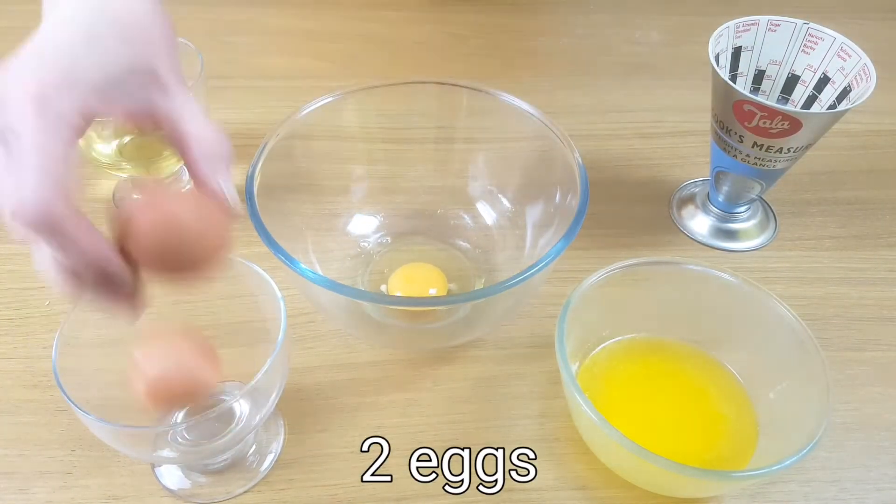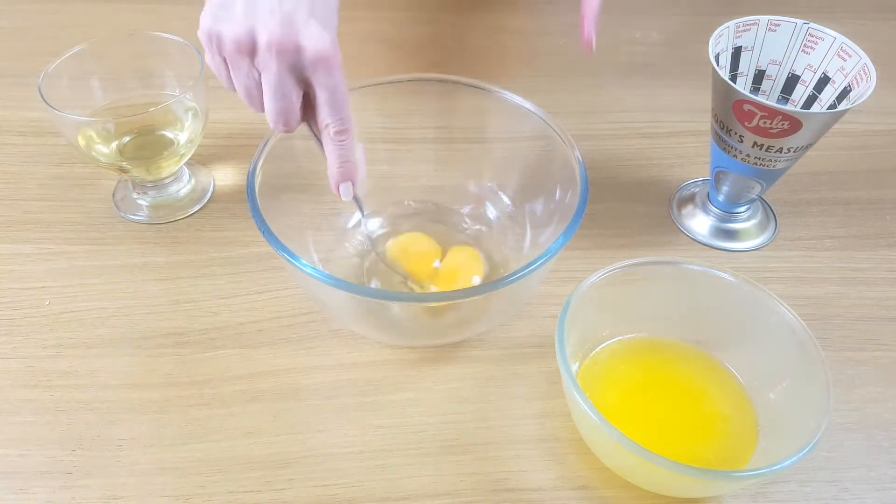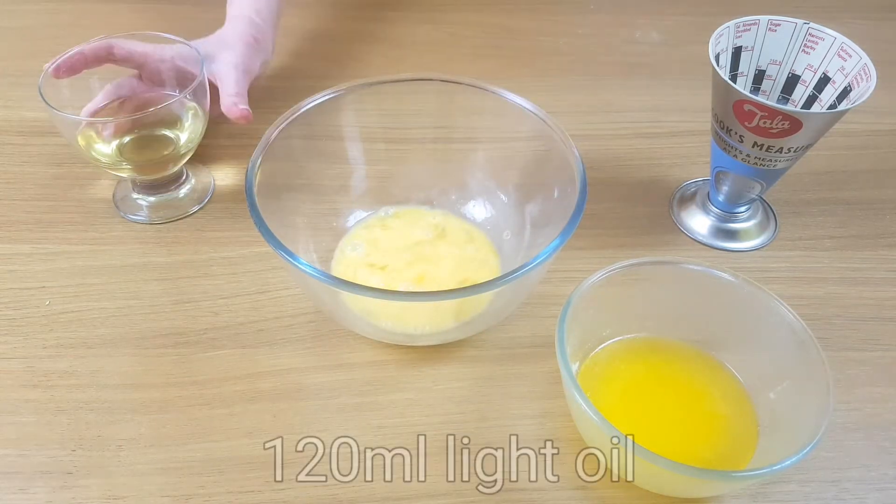Now for the wet ingredients. Using oil makes these lovely and moist and the butter and buttermilk add a lovely flavour.